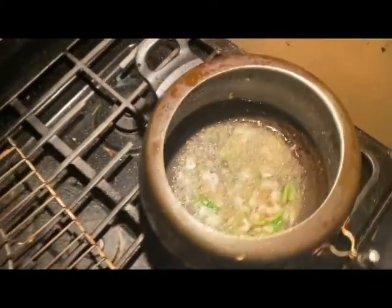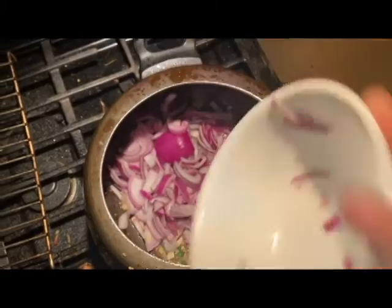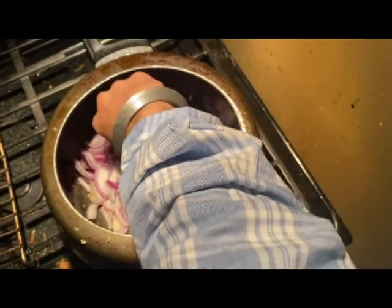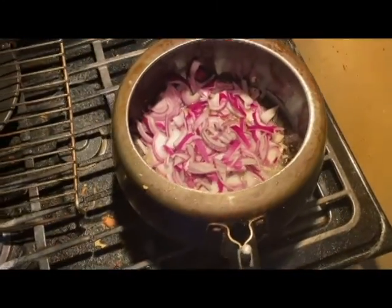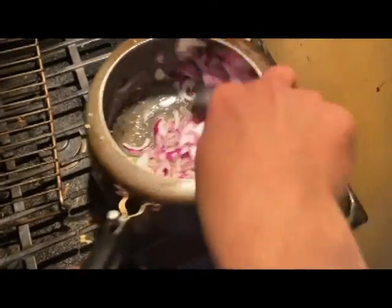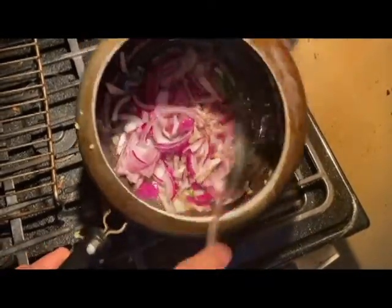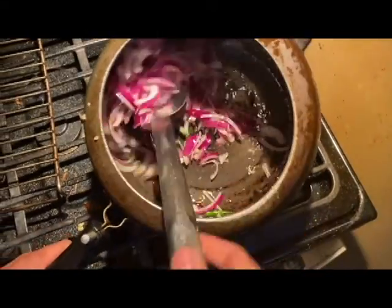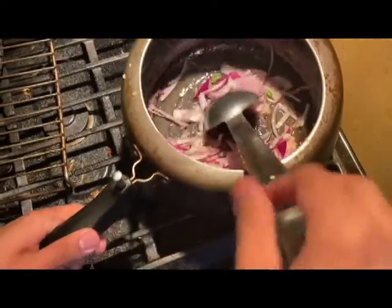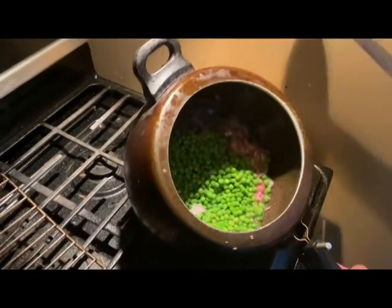Now we add the onion — here is the red onion. Put the red onion in and mix it well. You can smell it; when you get that smell it's so good.